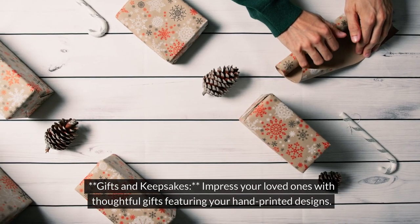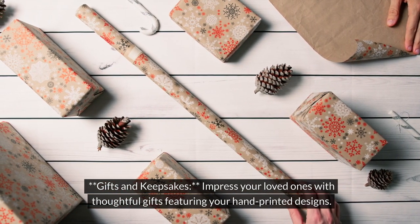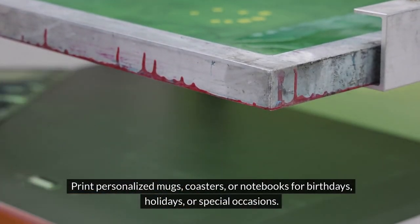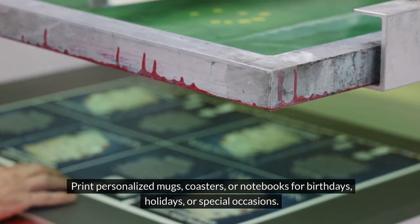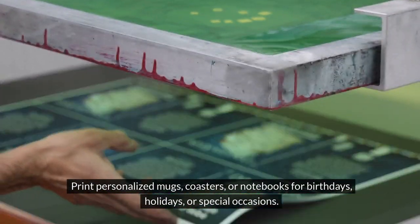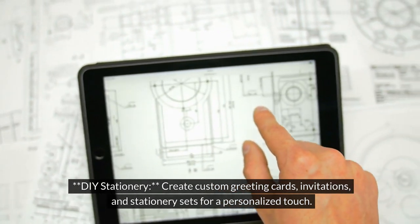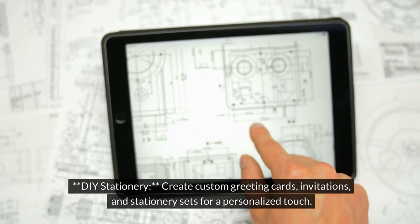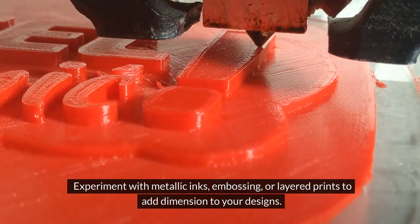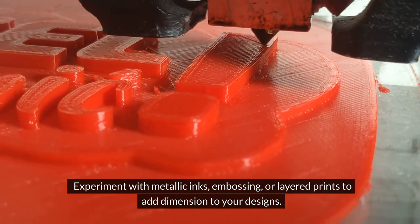For gifts and keepsakes, impress your loved ones with thoughtful gifts featuring your hand-printed designs. Print personalized mugs, coasters, or notebooks for birthdays, holidays, or special occasions. For stationery, create custom greeting cards, invitations, and stationery sets for a personalized touch. Experiment with metallic inks, embossing, or layered prints to add dimension to your designs.